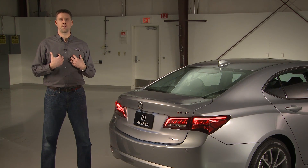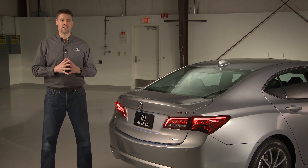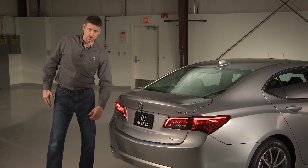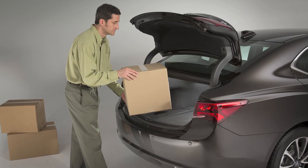And she talked about all the struggles she had with it, and it really hit home with us. We were ready to go back to the hotel, but it was something that really stuck with us and we really wanted to improve. So first of all, the lift-over height of the trunk — we reduced it by 20%, so it's extremely easy to put stuff in and out of the trunk.